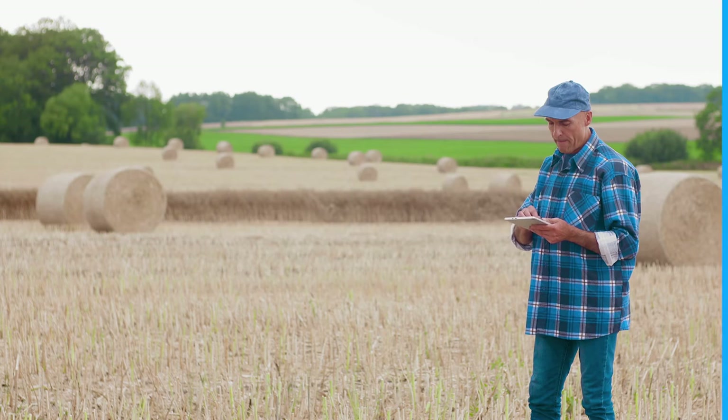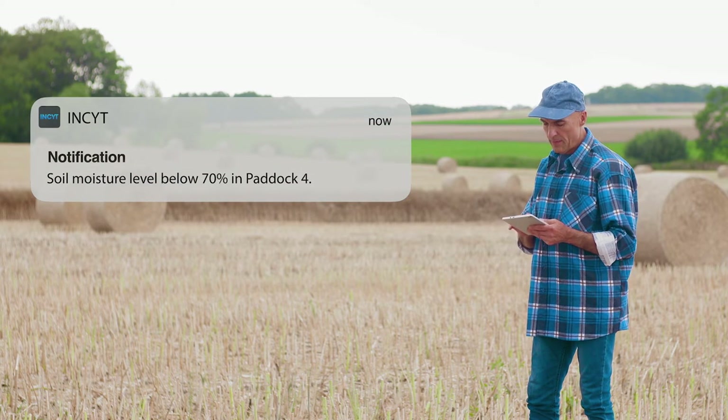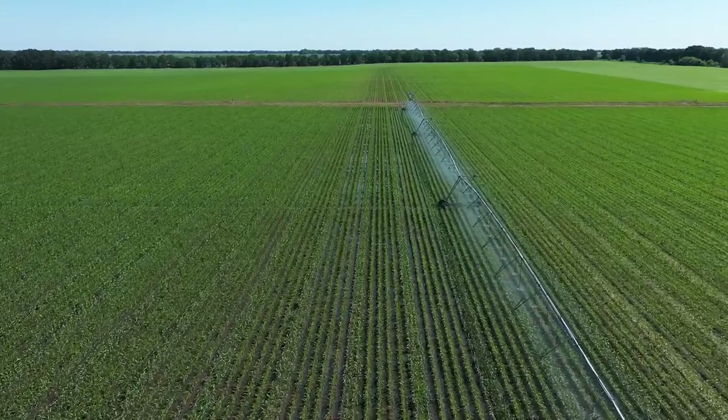With reliable reports on groundwater content, these soil moisture probes support data-enhanced decision-making around nitrogen application, crop rotation, crop selection, and irrigation.